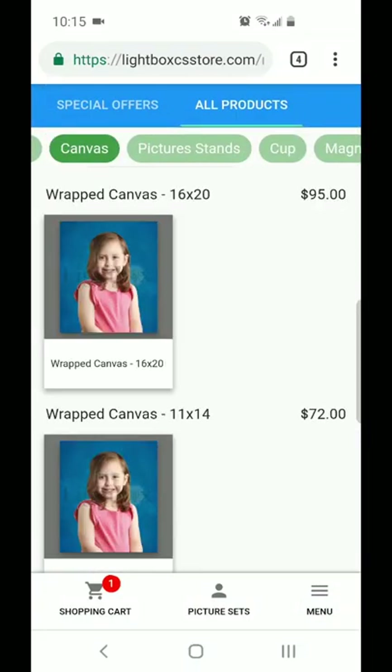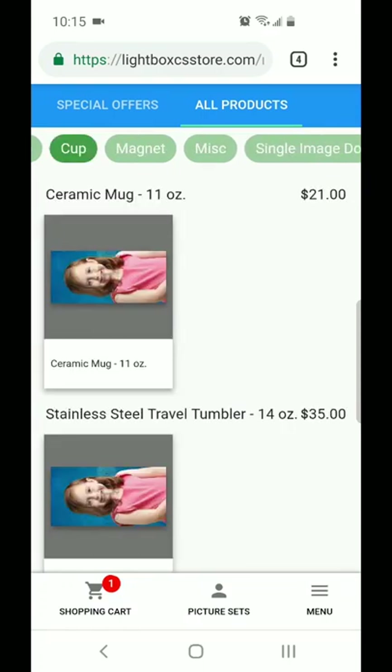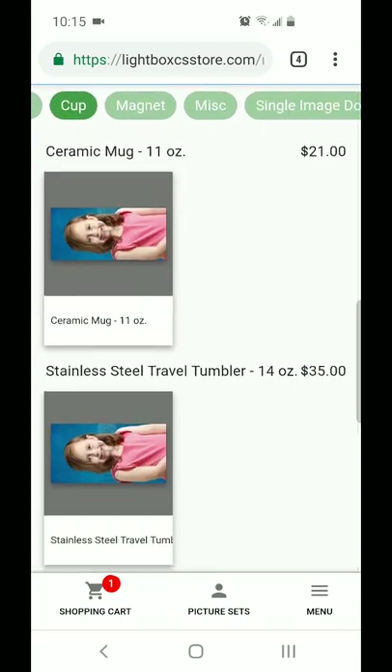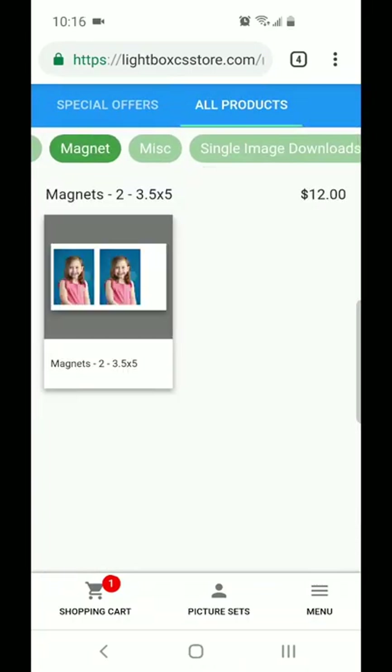You'll also see we have items like canvases, picture stands, and cups as well. You can order ceramic mugs or a stainless steel tumbler. Those are pretty cool options, and magnets too. These are really cool products that you can give to family members and friends.